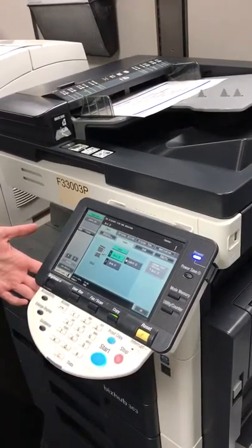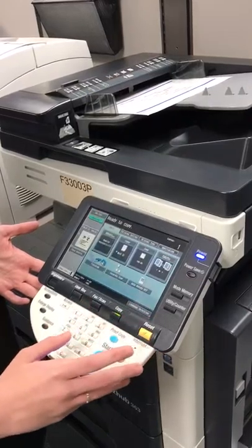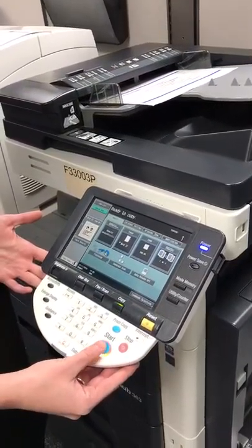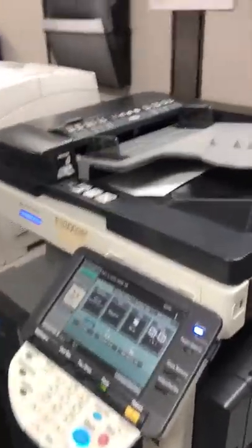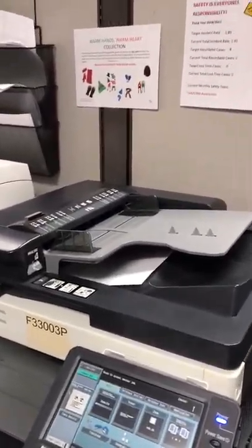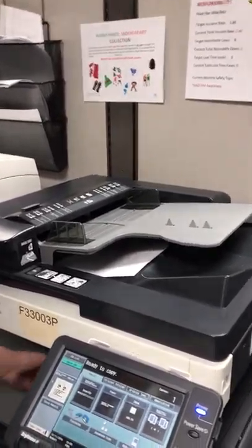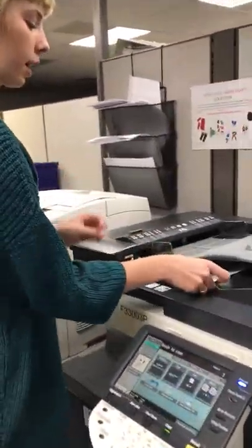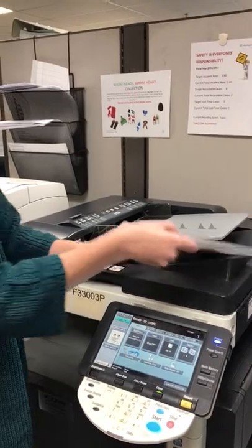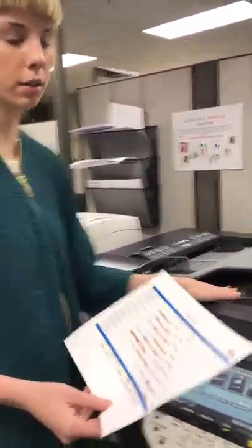Since we have our number of copies selected, we are going to go ahead and hit OK, and then press start. You will then go ahead and pick it up there — here is our copy — and pick up your initial document from right here underneath.